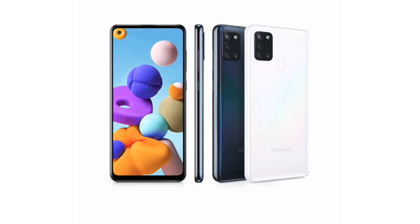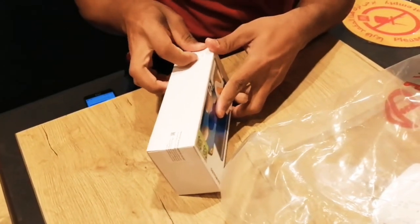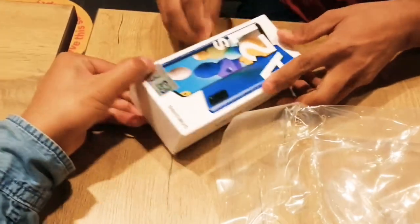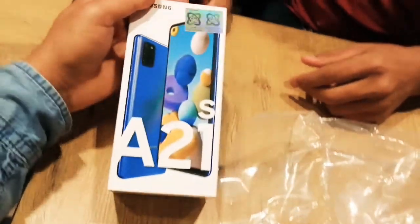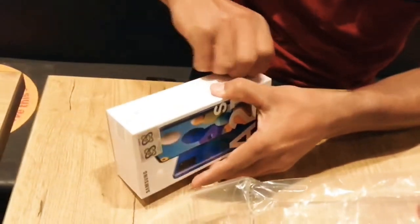Hello, Assalamualaikum warahmatullah. This is Rakeb. In this video, we are here for a new mobile unboxing. This is the Samsung A21s.